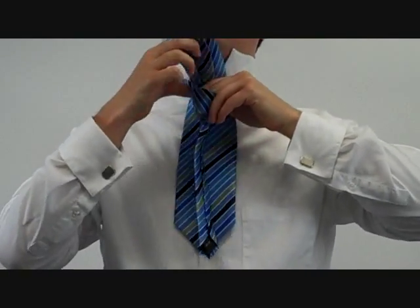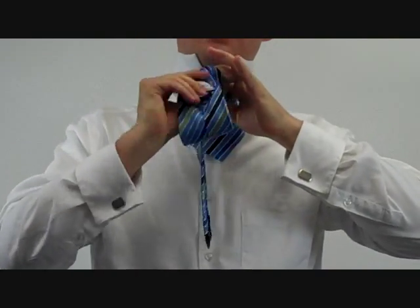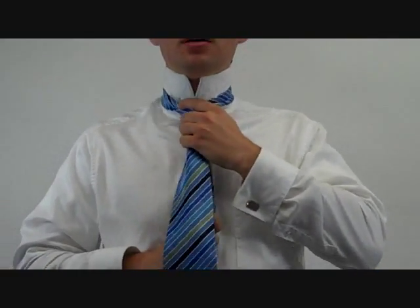Hold it with your finger, and bring it up through the top, and tie. The result is a slightly thicker Four-in-Hand.